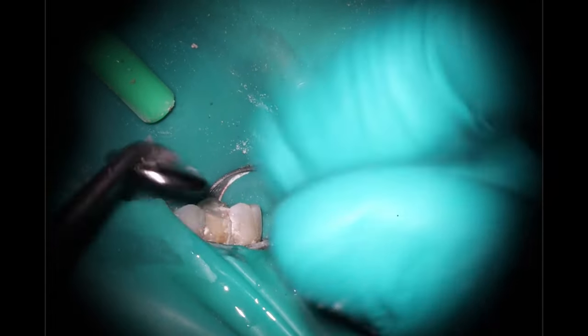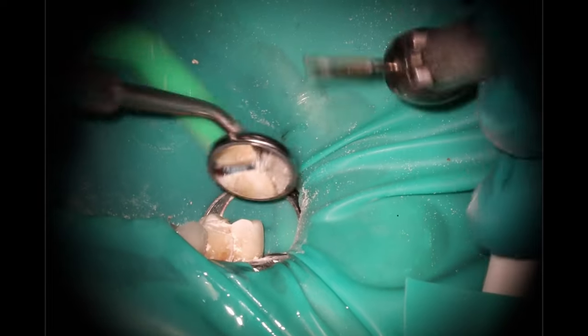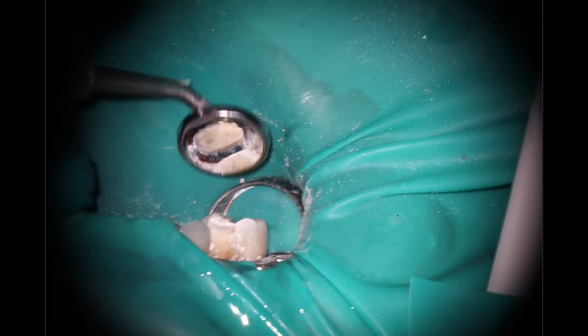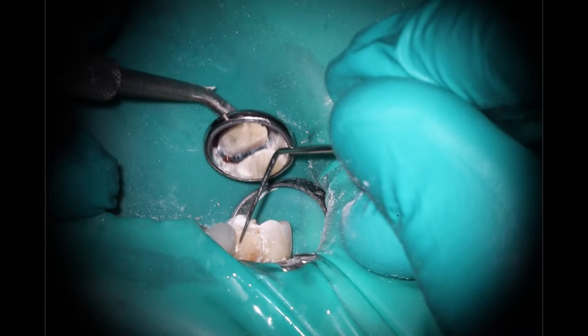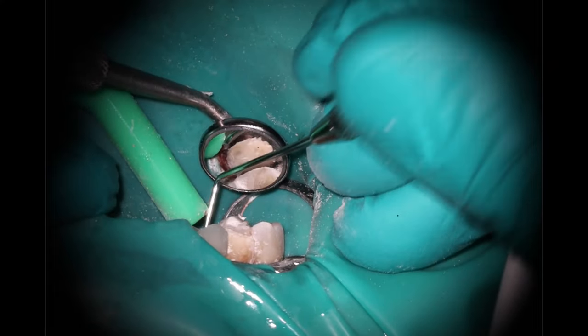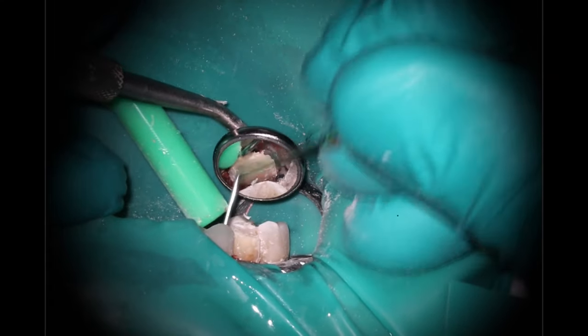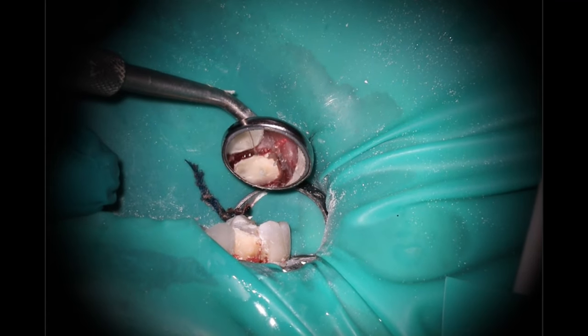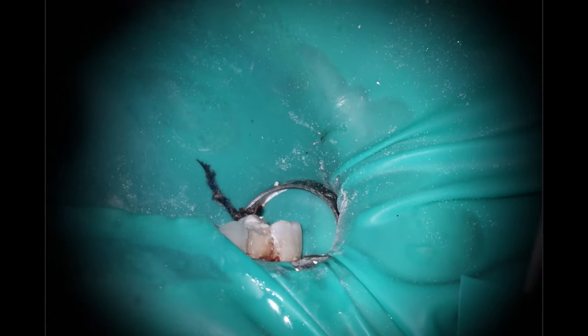Starting to do the buccal prep. I'm going to take the cord out at this point since I'm probably going to start ripping it out by accident. I usually do more of a direct vision for my buccal preparation, but the way her lip came up was pushing me out. So I decided to pull the cord while we have the rubber dam on, then remove the rubber dam and do the final prep. There will be a little bit of bleeding because the cord has been shoved into that area.